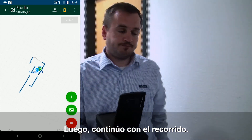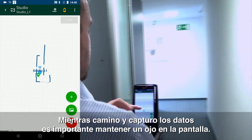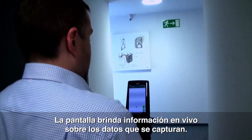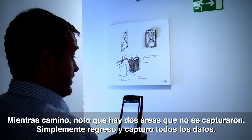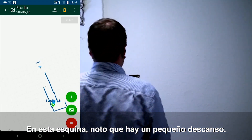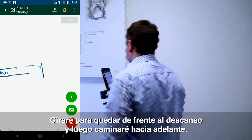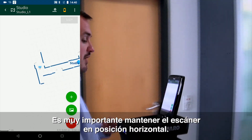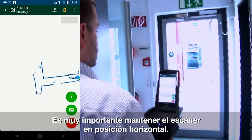I'm now going to carry on my walk. As I'm walking around and capturing the data it's always important to keep an eye on the screen — the screen gives us a live feed of the data that's being captured. If we're walking and we notice we have areas that we've missed, we can simply turn around, walk back and recapture the data. So I can see in this corner there's a slight recess — I'm just going to turn to face the recess and then carry on walking forward. It's also very important to keep the scanner horizontal at all times. That's a very important feature of the scanner.